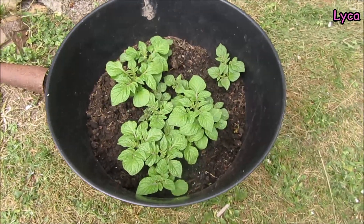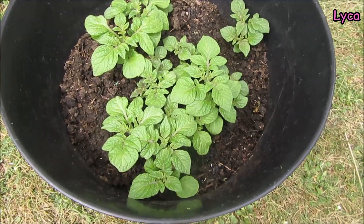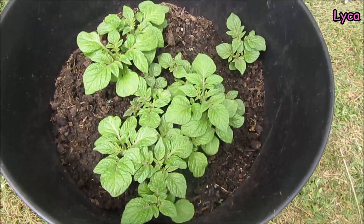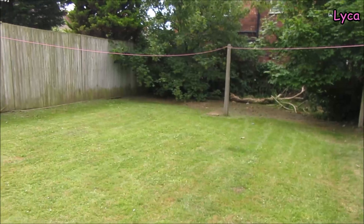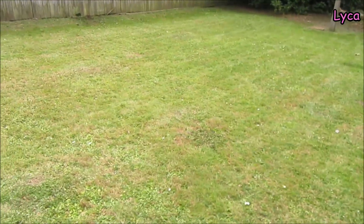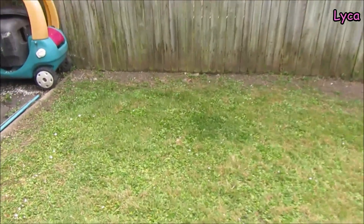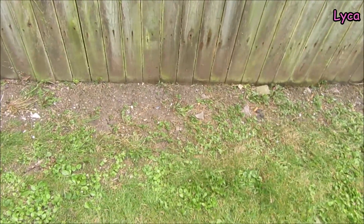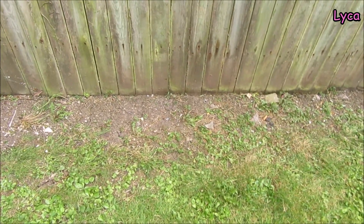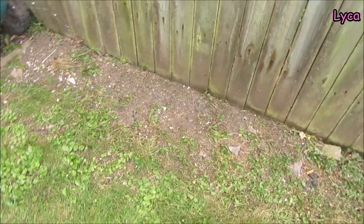Hi guys, welcome back. It's Thursday the 27th of June and this is a quick garden update. Look how my little potatoes have grown — they're definitely going to have to go somewhere else, they can't all grow in there. The grass has just been cut today. In this corner of the garden I'm going to make a little raised bed, or at least just plant some stuff. I've got a couple of big potatoes that have started to sprout a little bit of root, so I might just dig them in the soil there and see what happens.